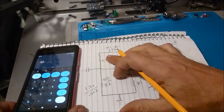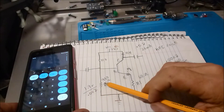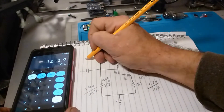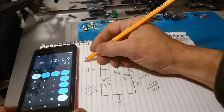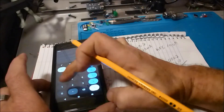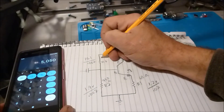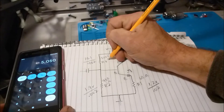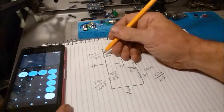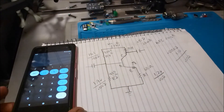Now for R3, the upper voltage divider resistor. We're putting 12 volts through it, and we've already used 1.9 volts at the base, so we subtract: 12 minus 1.9 equals 10.1 volts remaining. We divide 10.1 volts by the same 2 milliamps, and that gives us R3 = 5050 ohms. Note: for a more precise design you'd multiply by 11 or 10, but this simplified approach works fine for biasing.